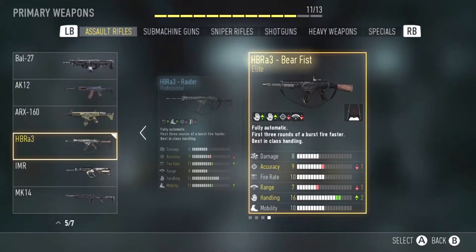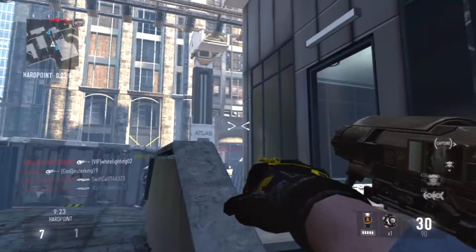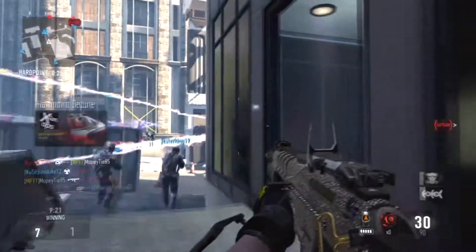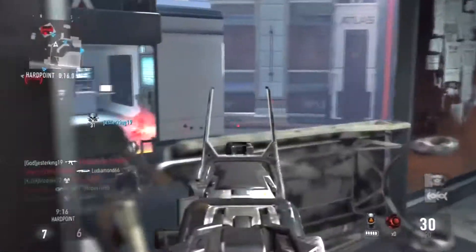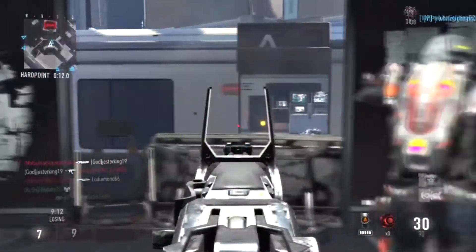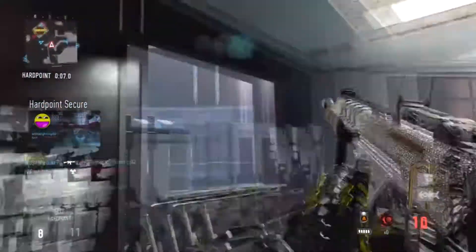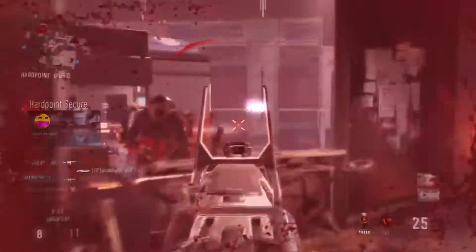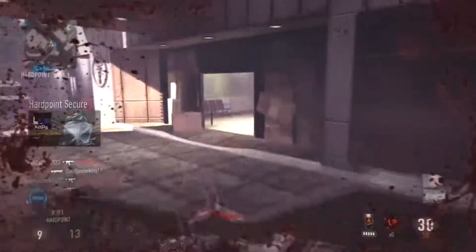Now this is an elite weapon and it has minus 1 accuracy and minus 1 range for plus 2 handling. Having the plus 2 handling doesn't really do much for me. Handling and mobility in this game is kind of iffy — I know handling means you could handle the gun better, but it's not a big difference. Having plus 2 handling just doesn't really help that much.